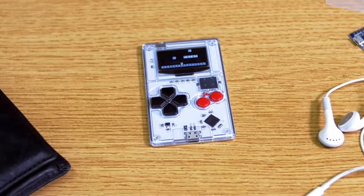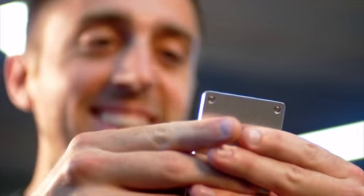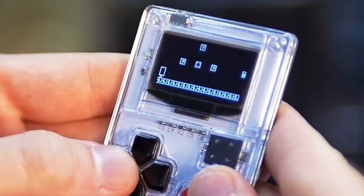Introducing Artaboy, a game system the size of a credit card. It's pre-installed with your favorite classic games and has an online library of over 20 more that you can download for free.